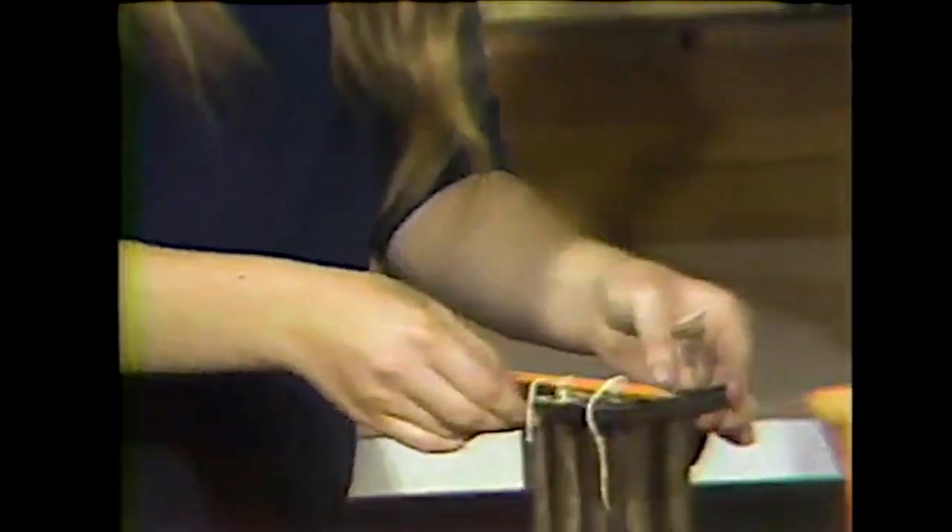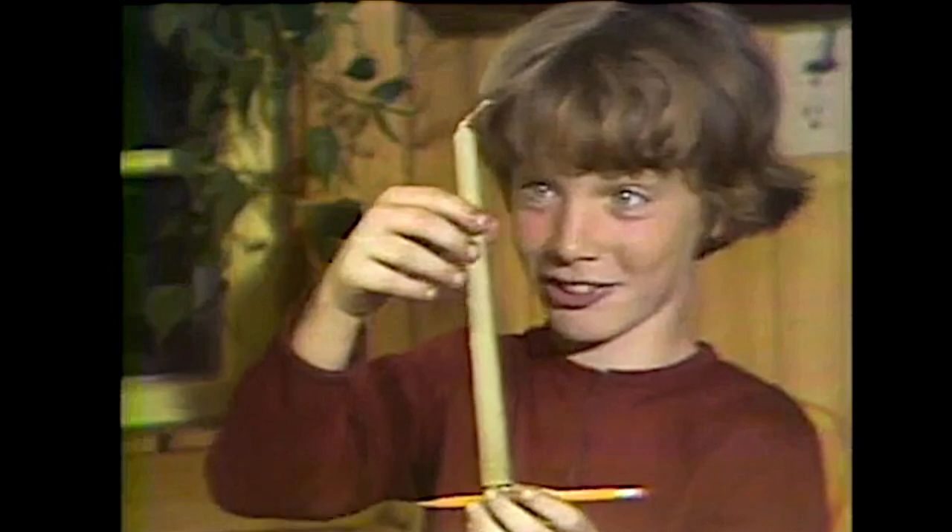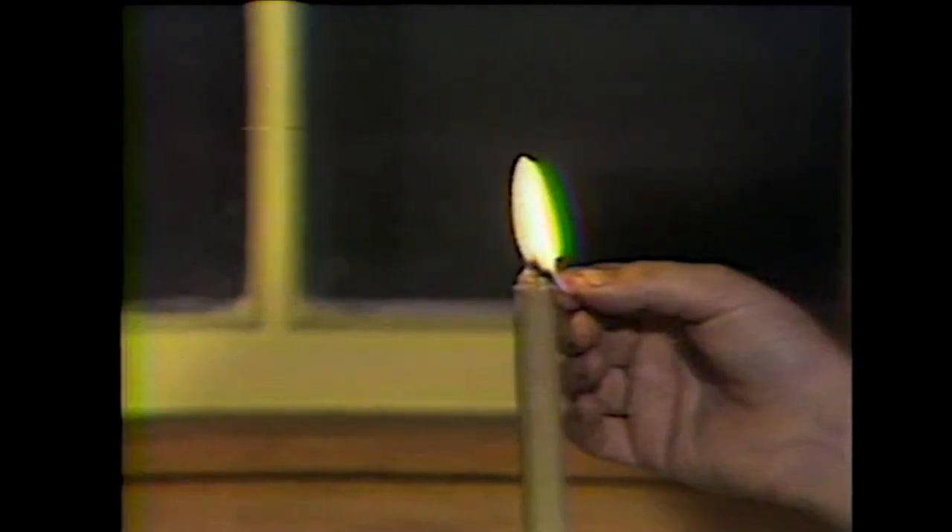It takes about six hours for the wax to harden. Bayberry candles have a special smell when they burn. They smell really nice. Here it goes.